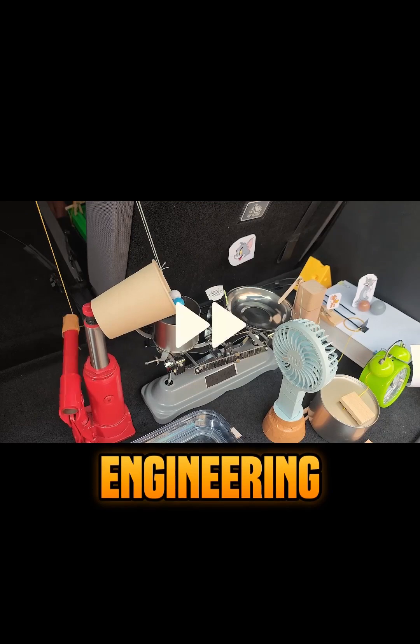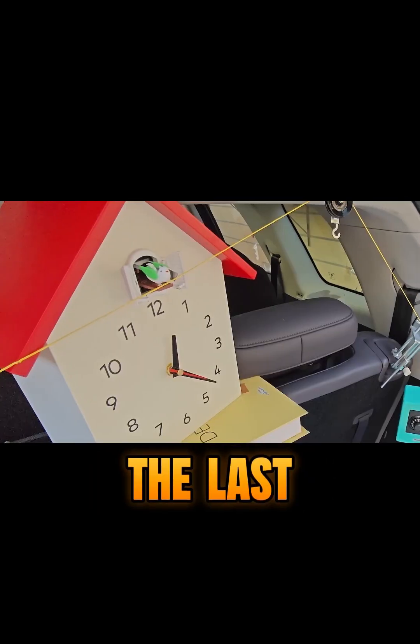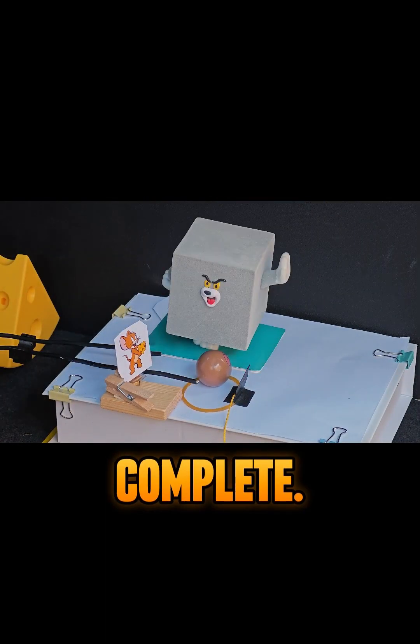Want more mind-blowing creative builds? Like and subscribe for the craziest engineering projects ever. And here it comes — the big finish. The last ball rolls down the seat, hits a button, and boom. Mission complete.